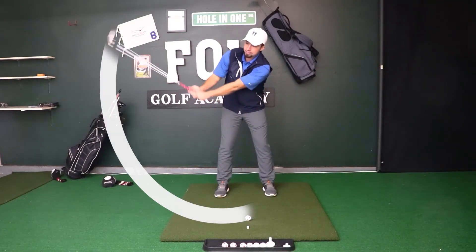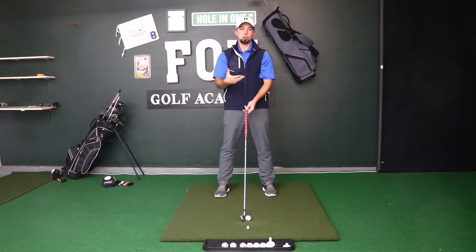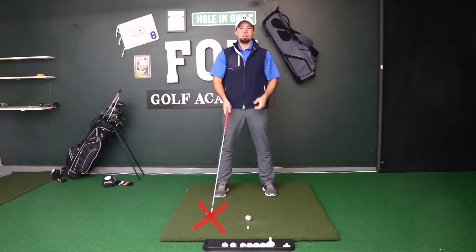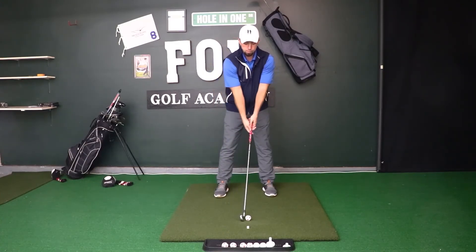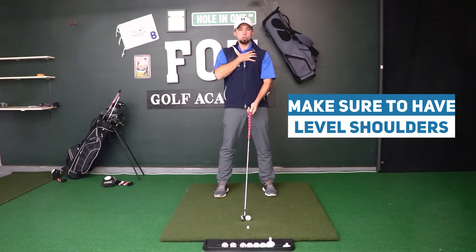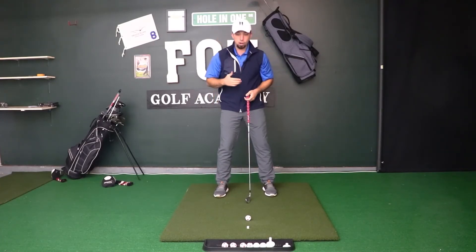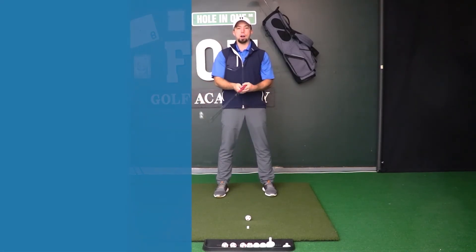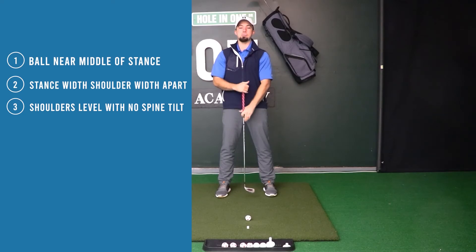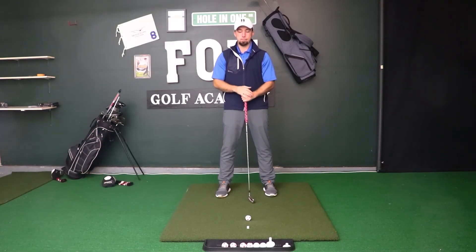Level shoulders for irons help allow us to hit down on the ball with a descending angle of attack — hitting the golf ball first, then making a divot for crisp contact so we're not chunking shots behind the ball. When we start hitting down behind the golf ball, that leads to chunk shots. To hit ball-first we want level shoulders, because tilted shoulders with an iron make us more likely to hit behind the ball. So our setup with shorter irons is ball more in the middle of the stance, stance shoulder-width apart, and shoulders level.